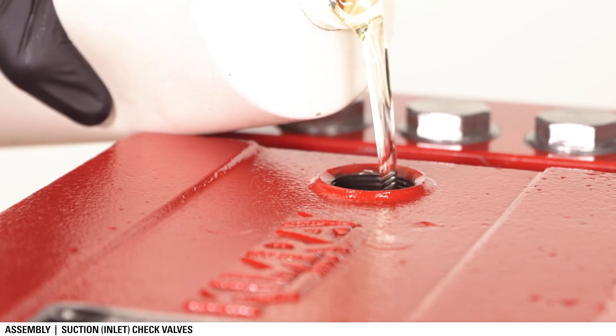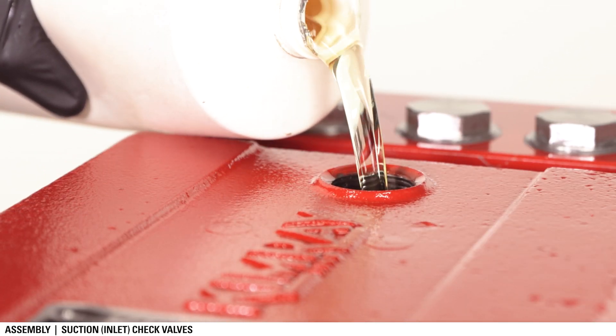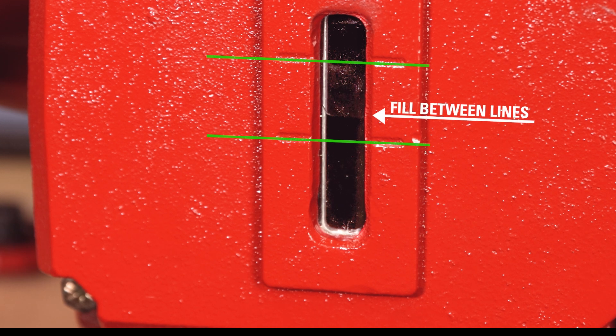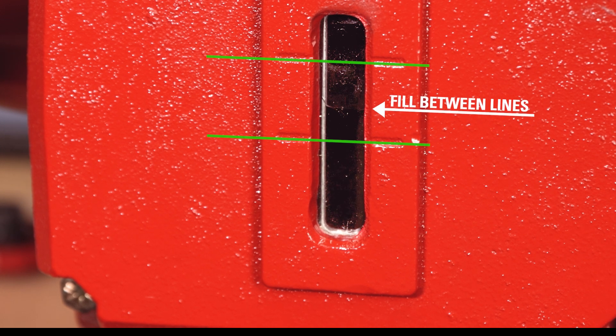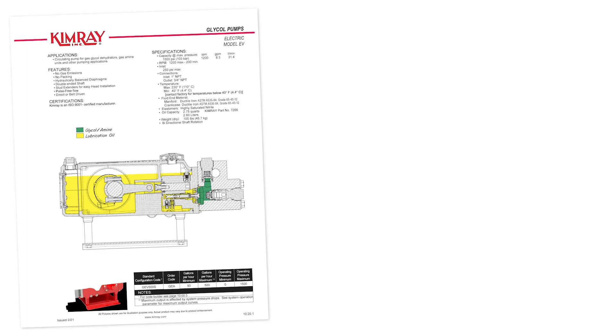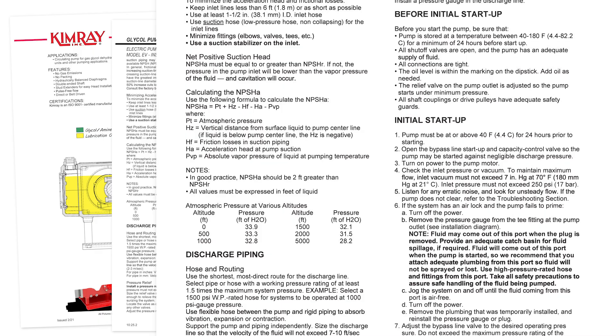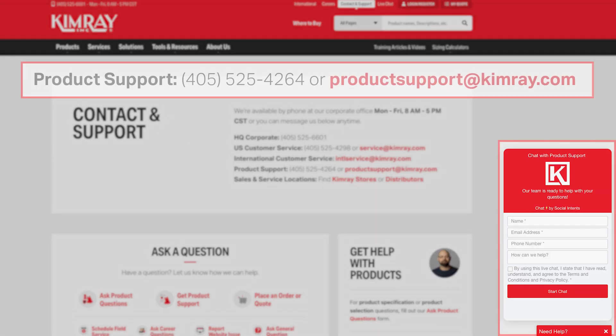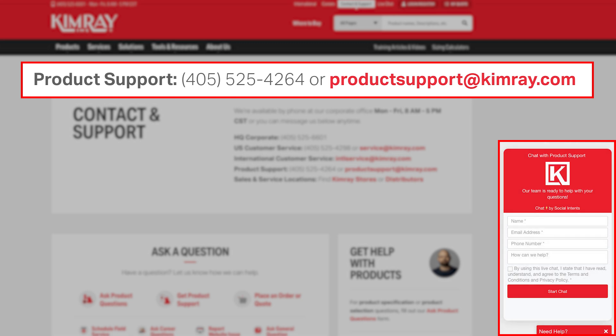Lastly, remove the oil cap and add 2.75 quarts of oil. Be sure the oil cap is clean before replacing it. Before restarting the pump, be sure to follow all initial startup instructions listed in the technical documents. For questions on this process or anything else about the Kimray electric glycol pump, contact product support.